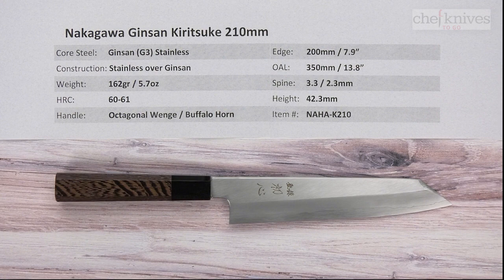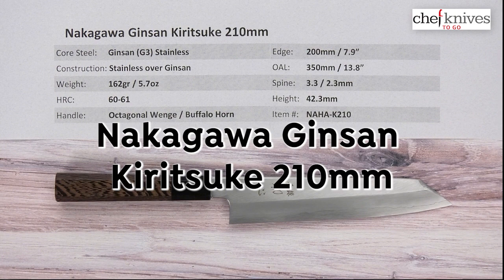Hey everybody, welcome to another Chef Knives To Go quick look product review. What we've got right now is the Nakagawa Ginsan Kiritsuke 210 millimeter knife. These knives are very well crafted and have a double bevel.